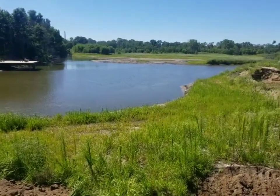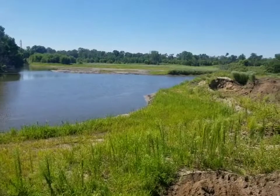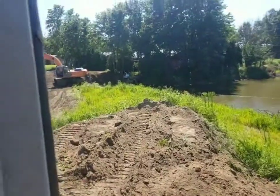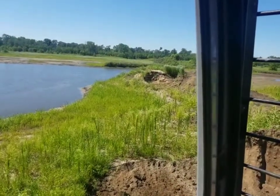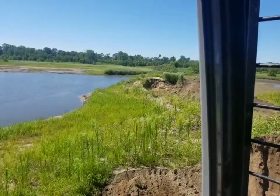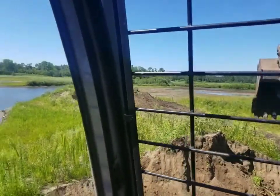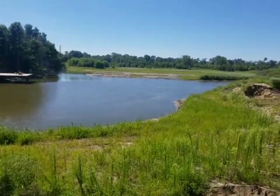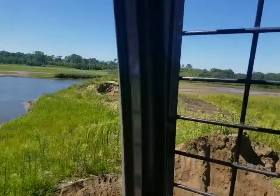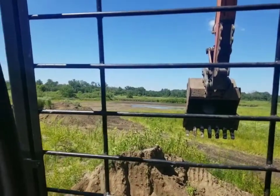Hey everybody, welcome back to another episode of Dirt Grain Steel. Today we're doing a ditch plug on our wetlands restoration project. We're getting things tied up here — the ditch plugs are the last things to go in. Once the ditch plugs are in, we can raise the water up, and all that bare dirt out there will be water.